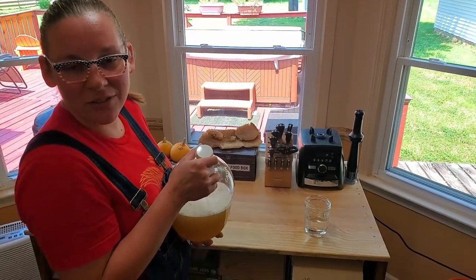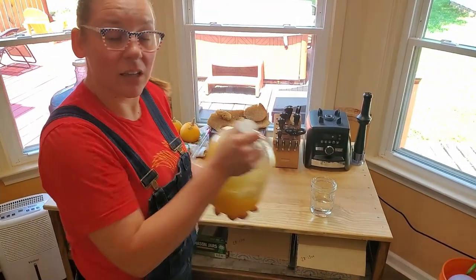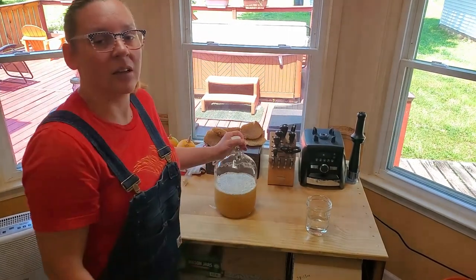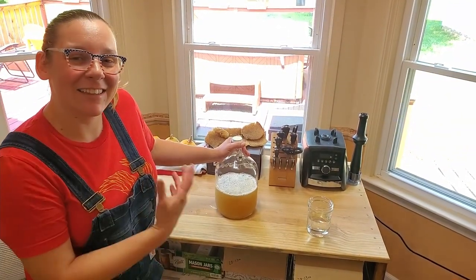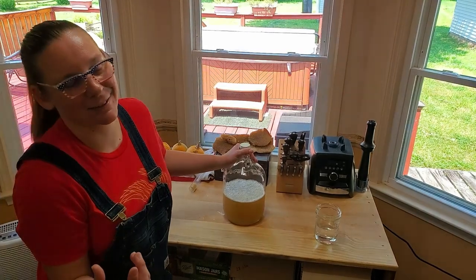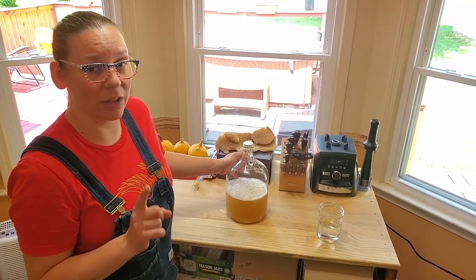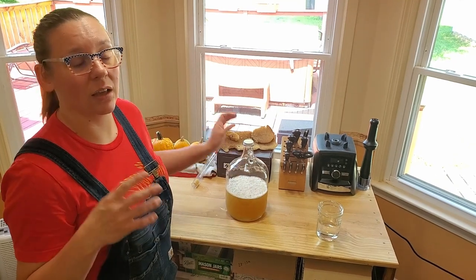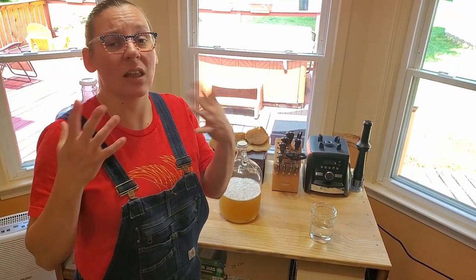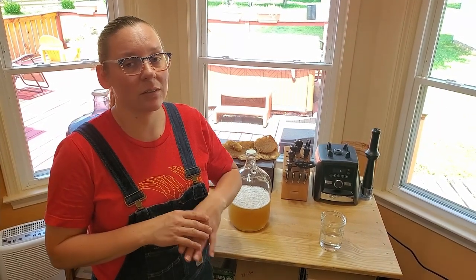Someone asked if I used distilled water, and yes I did — because if the water has chlorine in it, it can kill the yeast. And what does the yeast do? The yeast is what makes the alcohol. The yeast eats the sugars in the honey and basically produces gas, which makes the alcohol. You can actually use tap water if you need to, but you have to plan ahead. Fill a big bowl with however much water you need, leave it out on the counter covered loosely with cheesecloth or similar, and all of the chlorine will evaporate out. Then you can use it — but don't use straight tap water.